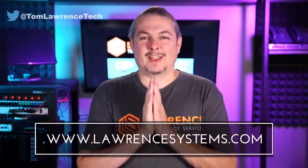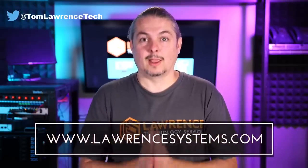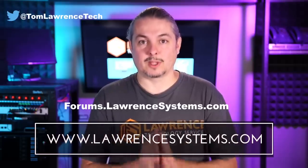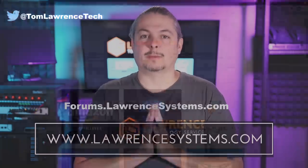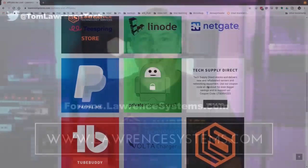Thank you for making it to the end of the video. If you liked this video, please give it a thumbs up. If you'd like to see more content from the channel, hit the subscribe button and the bell icon for notifications. If you'd like to hire us, head over to lawrencesystems.com and fill out our contact page. If you want to carry on the discussion, head over to forums.lawrencesystems.com — suggestions for new videos are also accepted there and the forums are free. If you'd like to help the channel out in other ways, head over to our affiliate page. Thanks for watching, and see you next time.